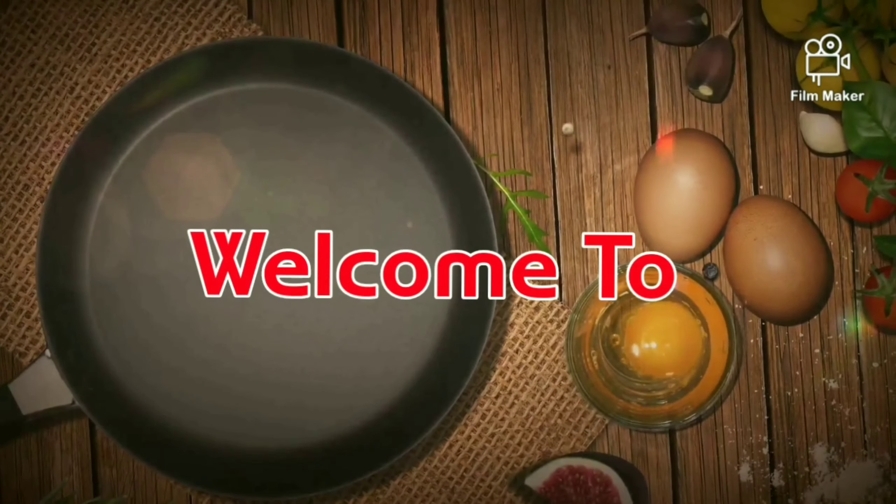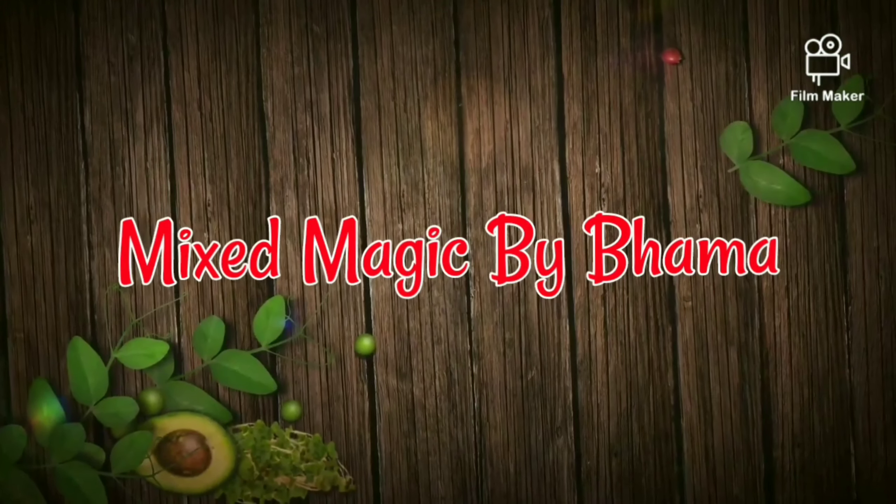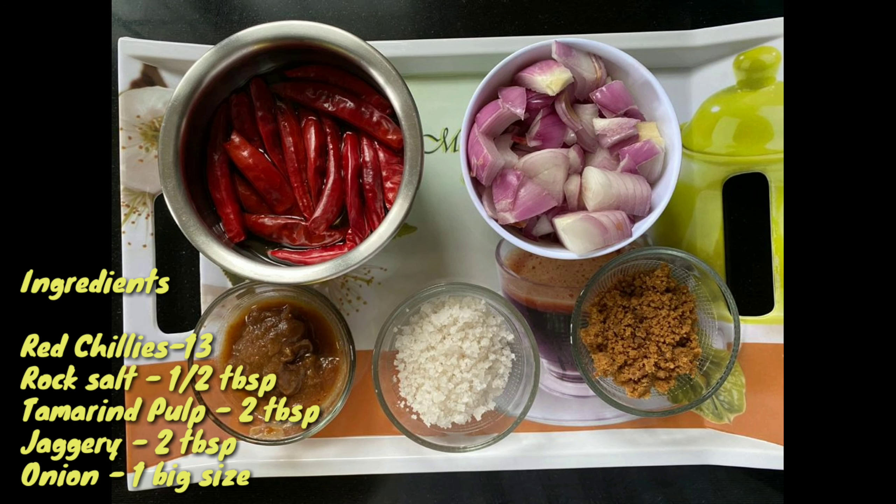Hello viewers! Welcome back to Mixed Magic by Bama. This is a special day. This is a very tasty dish.